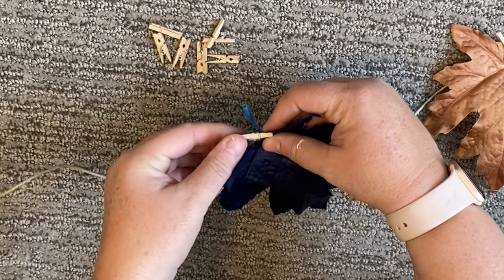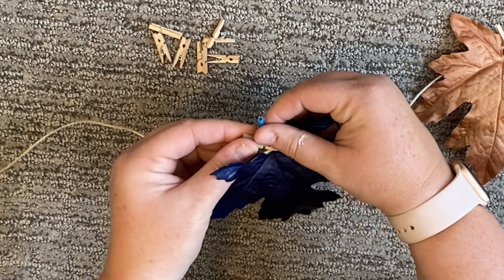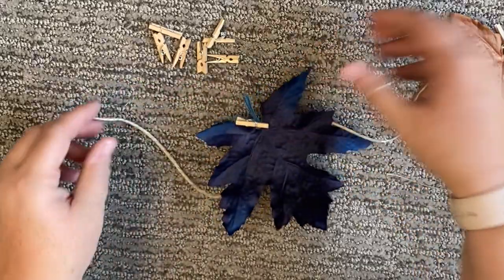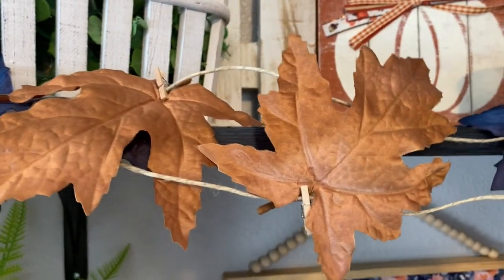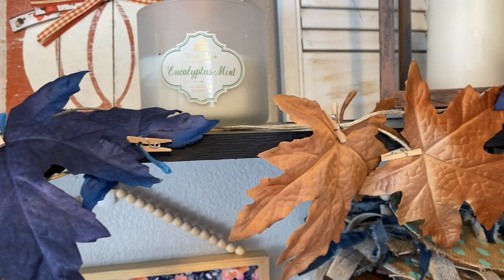I do suggest using a medium size clothespin — the tiny ones weren't quite big enough to get the full sturdiness onto the twine. So definitely go with medium size clothespins. That is it! You just clip the leaves onto the twine and you're done. I doubled mine up in the space I was using it in, but it's customizable to whatever space you're hanging it in. Here it is styled for you!